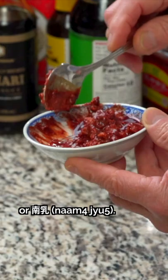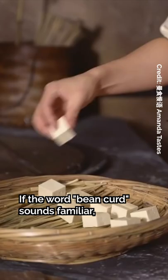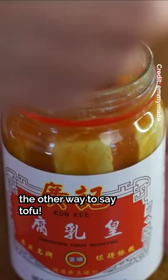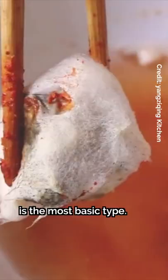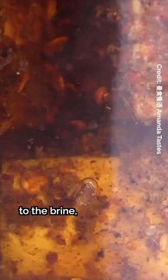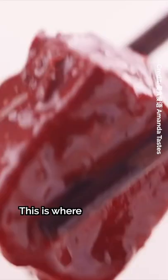Fu yu and nam yu are both made from tofu. Bean curd is simply the other way to say tofu. The white preserved bean curd is the most basic type — the brine used for this is made up of salt and white rice wine. By adding various combinations of spices and seasoning to the brine, the flavor and aroma can be switched up.